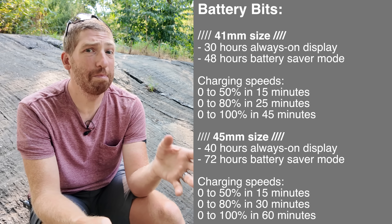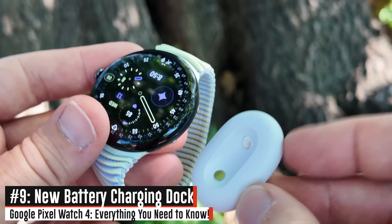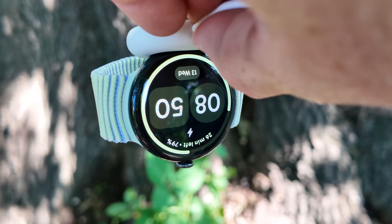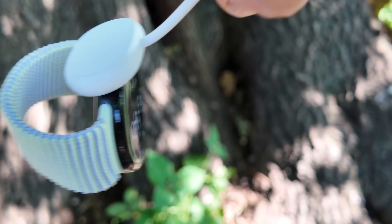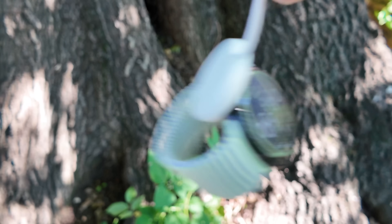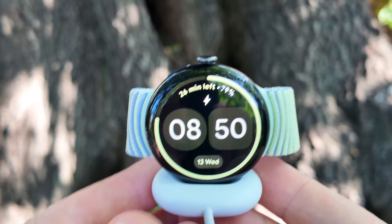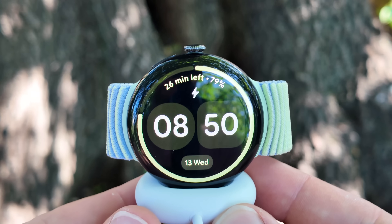It can go from zero to 50 percent in about 15 minutes. There's also a new battery dock — a magnetic dock. They've changed the charging location to be pins on the side that go into this little magnetic charging dock. I can hold this thing upside down without any issues at all. It is of course the third or fourth time Google has changed the charging on the Pixel Watch, but this new dock seems improved over the previous one.